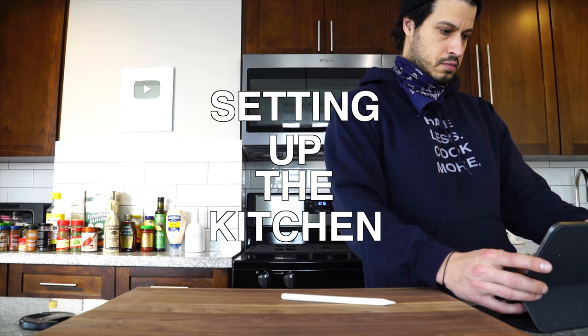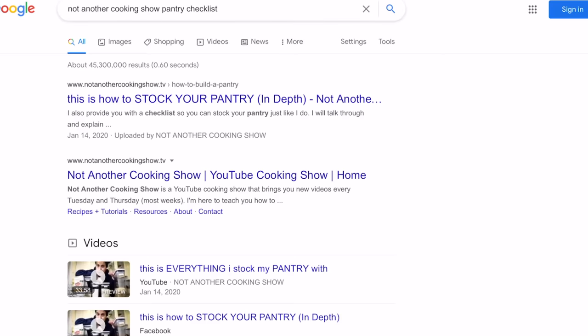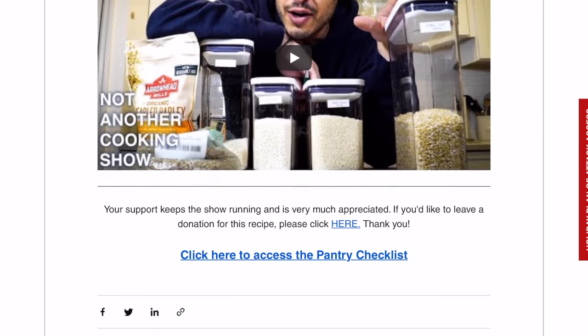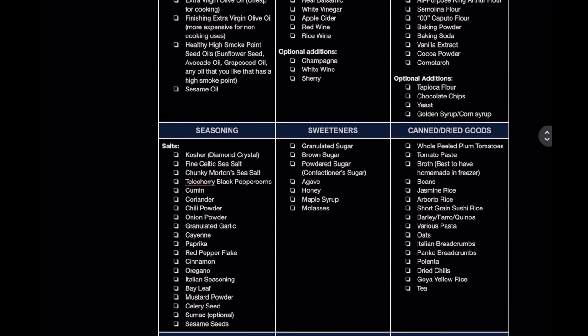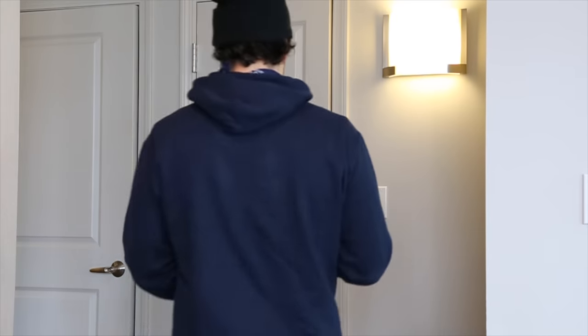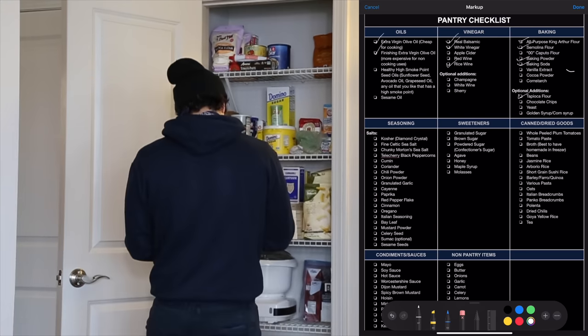I moved into a new place, and we're tasked with setting up the kitchen, which can be overwhelming — but if you think practically about it, it doesn't have to be. First, go to Google and search 'Not Another Cooking Show pantry checklist.' My website should pop up. Click it, scroll down to the pantry checklist, and download it. I took a screenshot on my iPad so I could mark it up and use the pen as a digital checklist — no printing needed.